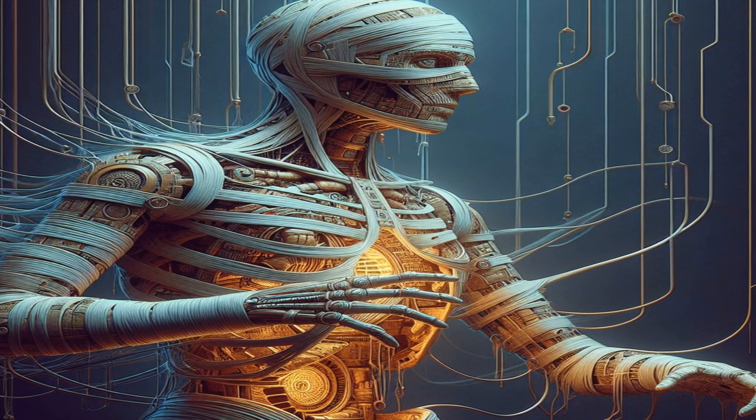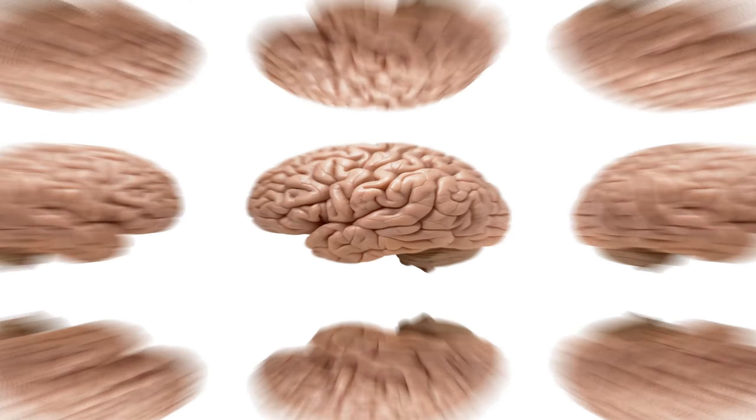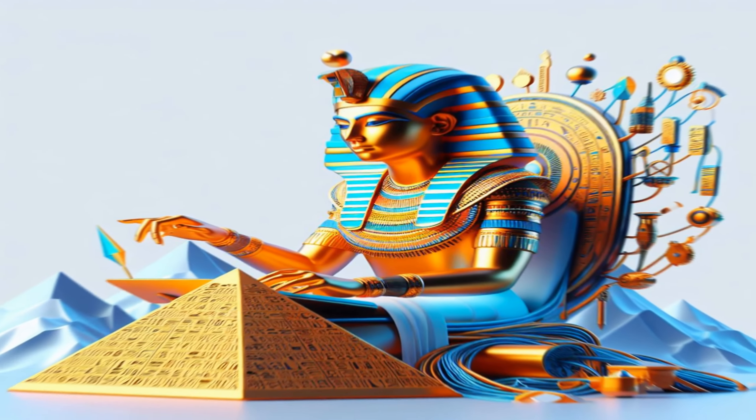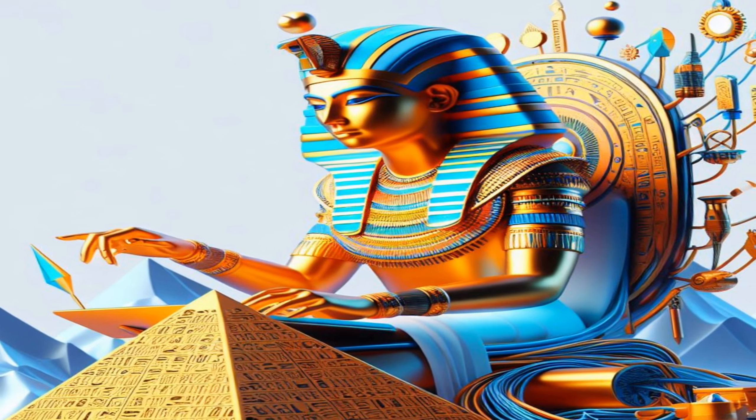Second, removal of internal organs. The brain was removed first, often through the nostrils, using special hooks. The brain was not considered important and was discarded.